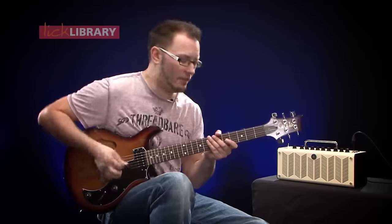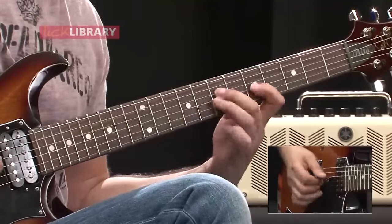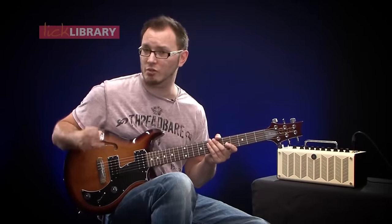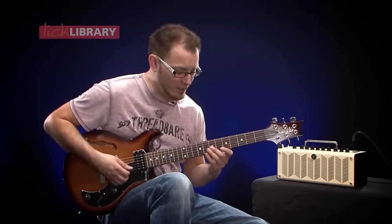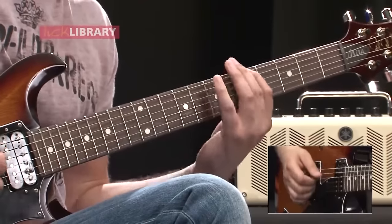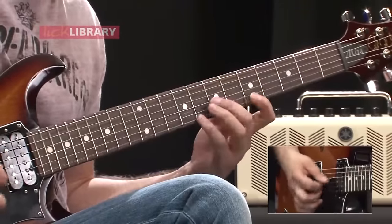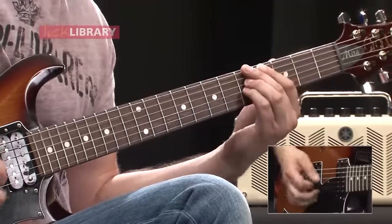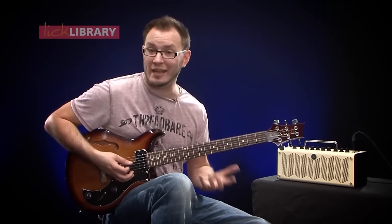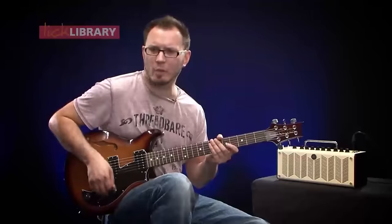Now that looks fine except that it's very, very formulaic — we've heard it a million times before. We want something slightly more interesting, and we can make it more interesting very easily by skipping a string each time. The new lick goes like this. You can hear that's a much more modern sounding lick — it's got a lot more interest in it because of those wider intervals, and the string skips give us that more modern kind of sound.